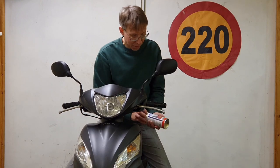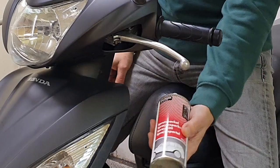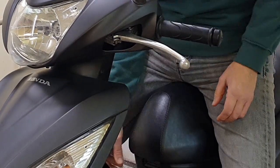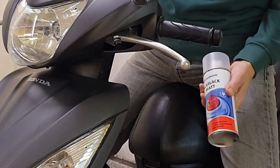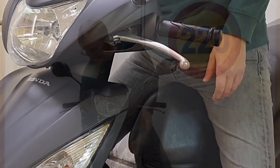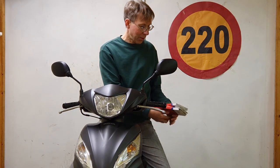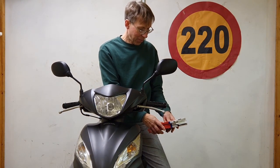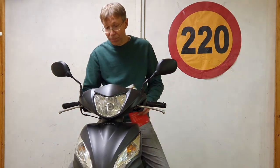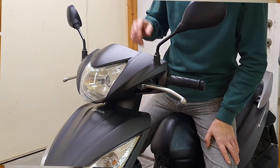So I bought plastic primer, a spray can of filler, and to give it the final appearance I also bought a matte or dull clear coat. Of course I also bought wet sanding papers — abrasive sheets — in grades 280, 400, and 1000.